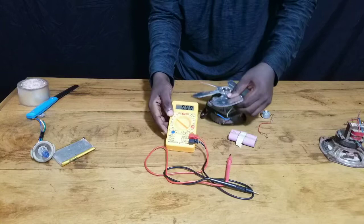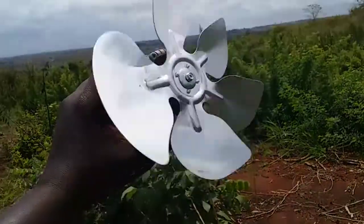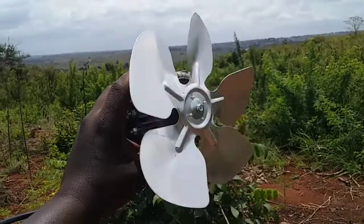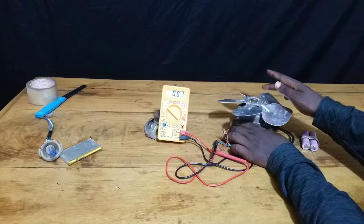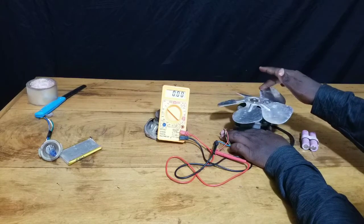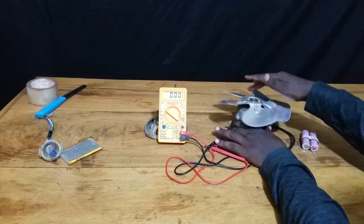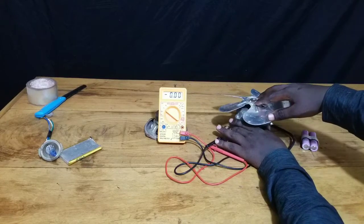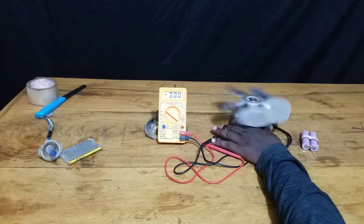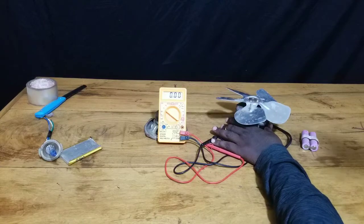It's time to test if this AC fan can do the same thing, so we can use it as a windmill to convert wind energy into electrical energy. I've connected the output of this AC fan to the multimeter and tried to rotate it. The maximum voltage I can get from this AC motor is only around 0.04 volts — I can't even get one volt, compared to 2 to 3 volts from the DC motor.